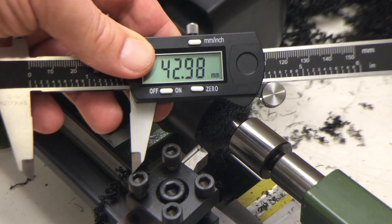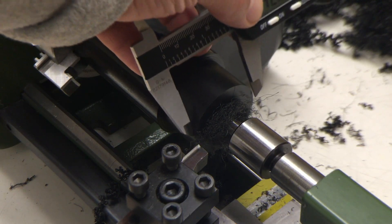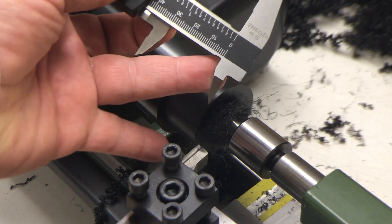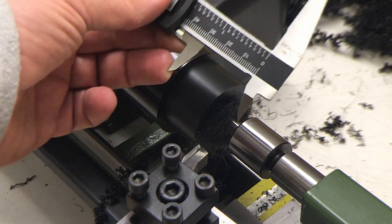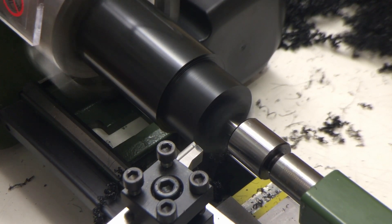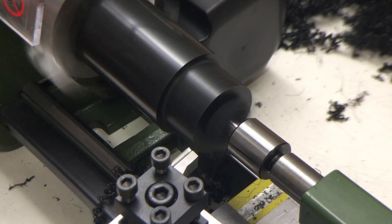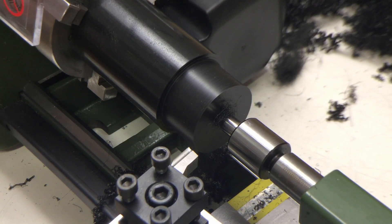We are at 42.98 millimeters. I tested with the other side whether my little plug would fit into the clamp of my mill and it does.